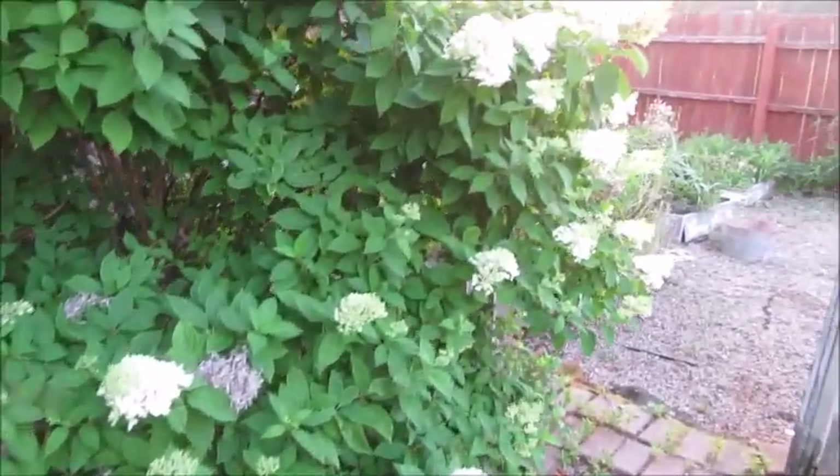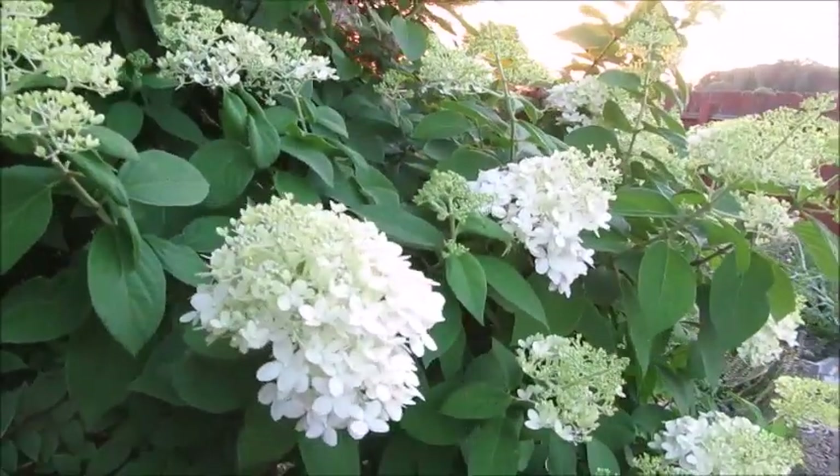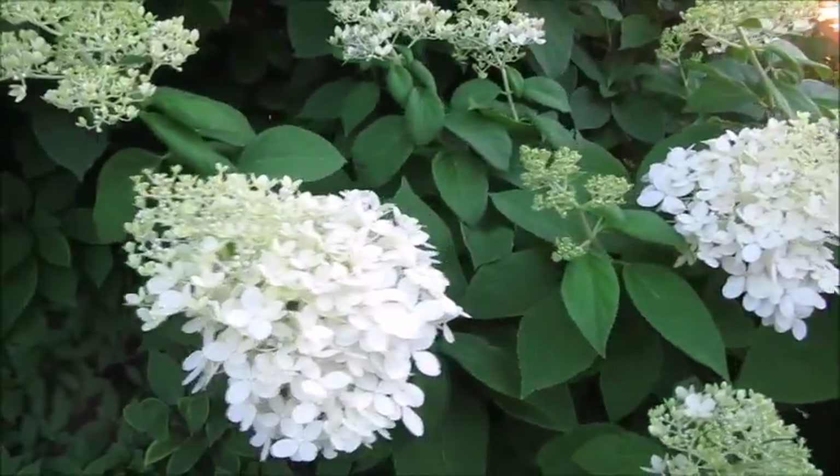And then down here in the corner, the limelight hydrangea is starting to bloom. I love this plant so much.